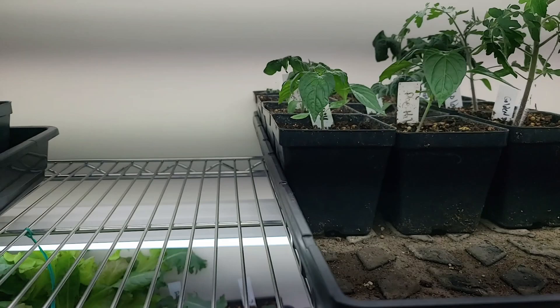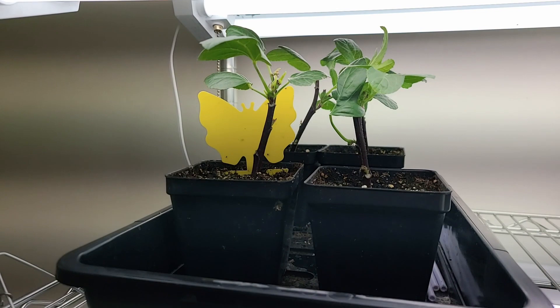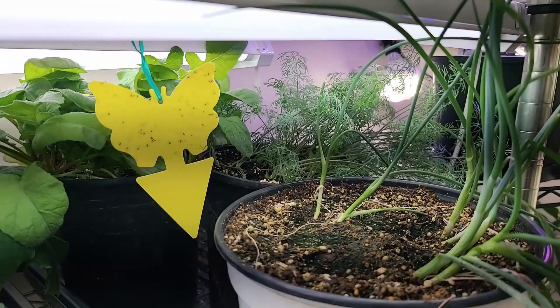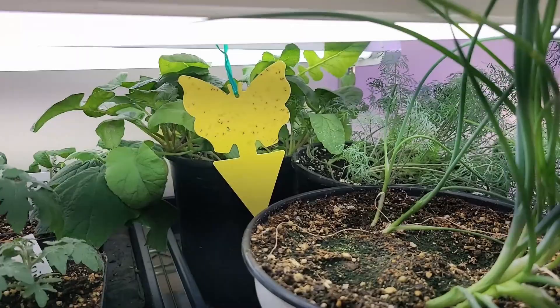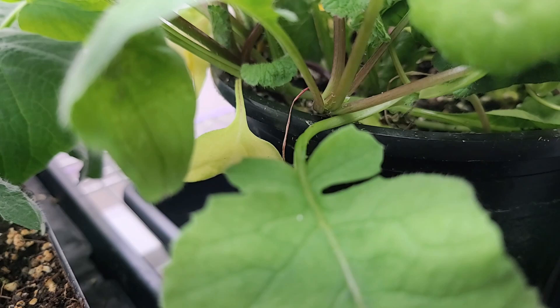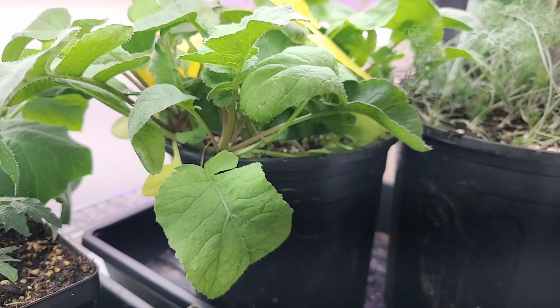These are my roselle cuttings. They've rooted, they're looking beautiful, and I will up-pot those in about a month. I'm going to let the roots get pretty well established in here. Here's my onions that have kept growing. We did find some dill seed and planted those, and in the back we've got radishes. I don't think they're forming bulbs right now — they seem to have rooted very shallowly and they're not thickening up like I'd like. I may need to look at what I need to do differently, but they're healthy looking plants.